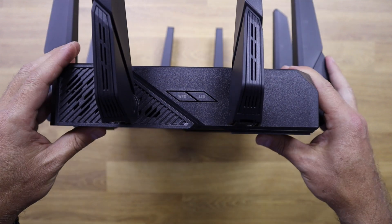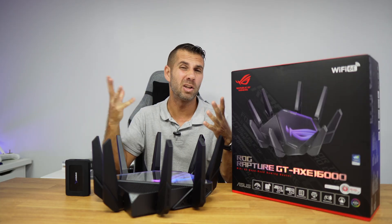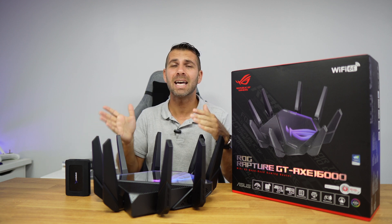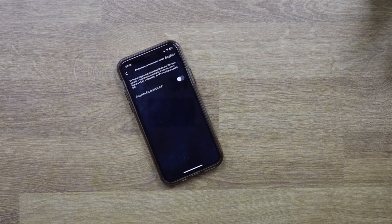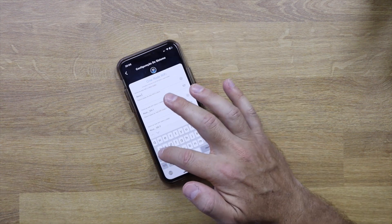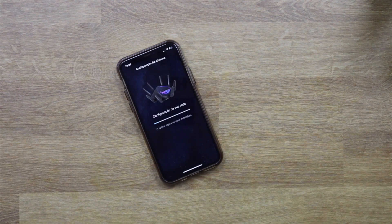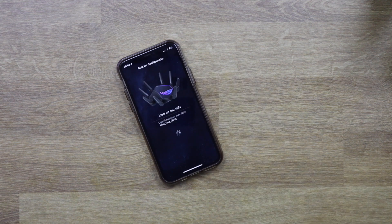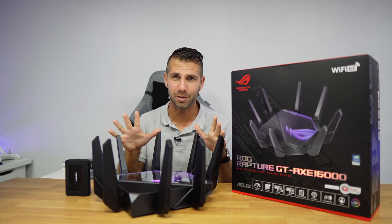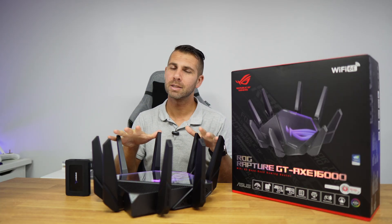Although this is a more complex router with many more capabilities than the AX59U, the configuration process is just as easy. Similar to the AX53U, which was the lowest-tier router we reviewed, in a matter of minutes you'll have the router working. You only need your mobile phone — you don't even need to connect to a computer, which is awesome.